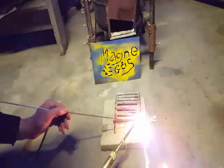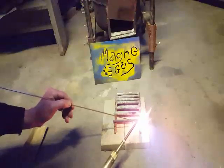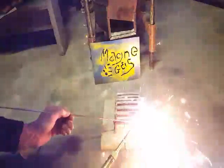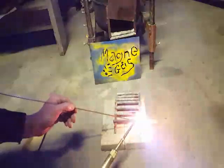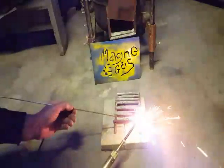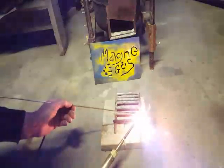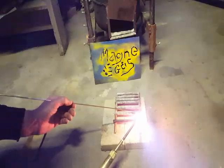People weld stainless with regular MIGs all the time, so I'm assuming this will work. Maybe the weld won't be rust-proof like stainless, but that's okay. I definitely have to work on the technique — swirling it into the upper rod into the lower rod.